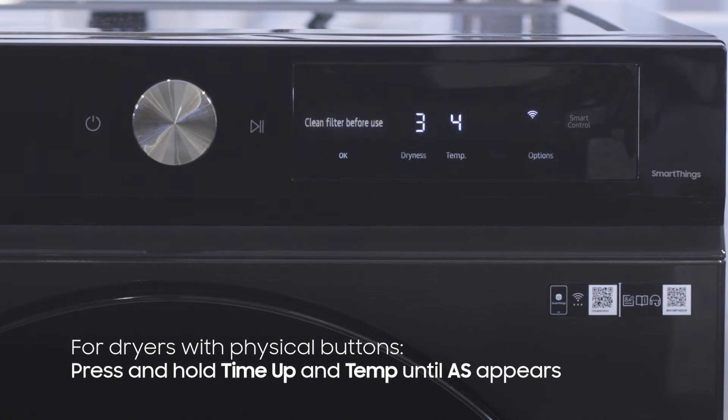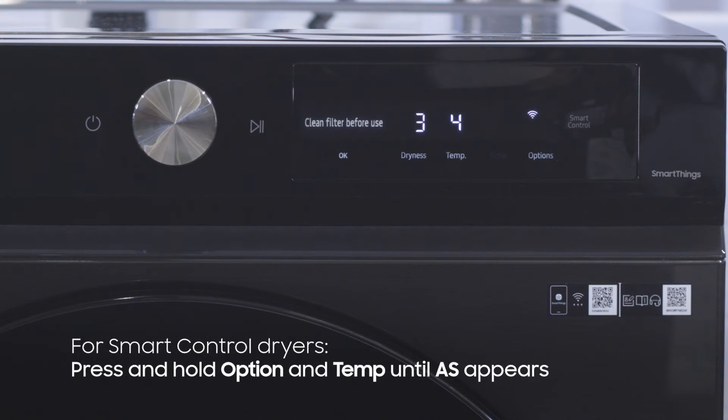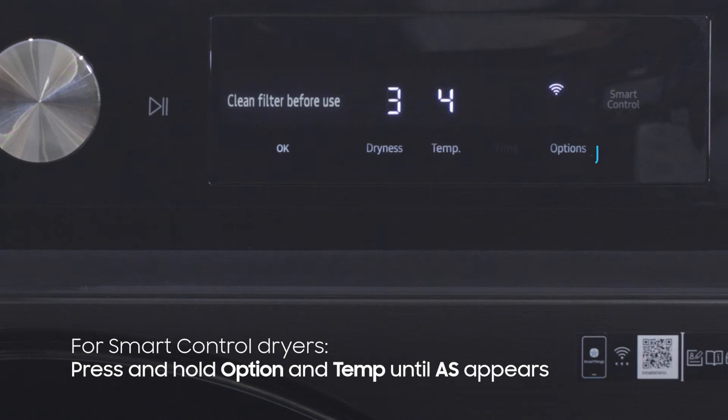If you have a dryer with buttons, press and hold Time Up and Temp until you see AS appear on the display. For Smart Control dryers, press and hold Option and Temp until AS appears.